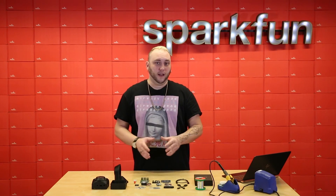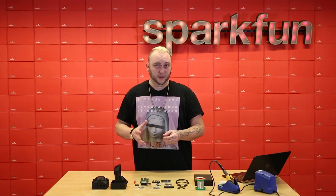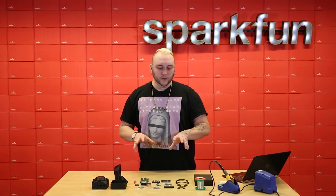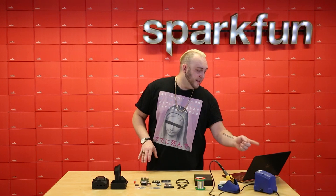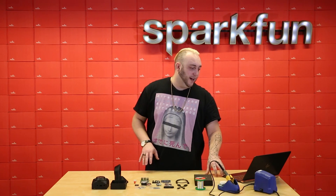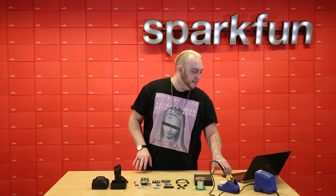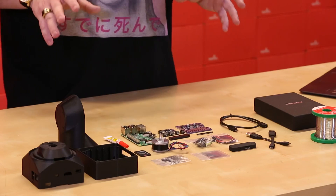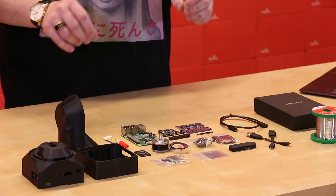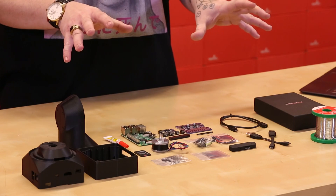Even though the 3D Scanner Kit comes with everything you need, and it's quite a bit cheaper than it would be if it came pre-assembled, the assembly process can be a little bit confusing. The assembly guide says this kit is for those who enjoy DIY projects, and it will require a bit of tinkering to get the results you want. I'm going to put one together on camera today so we can run into any gotchas you might encounter, and you can avoid them when you put yours together at home.